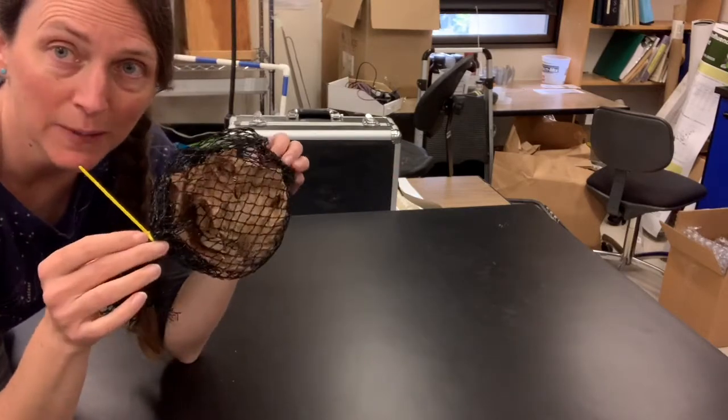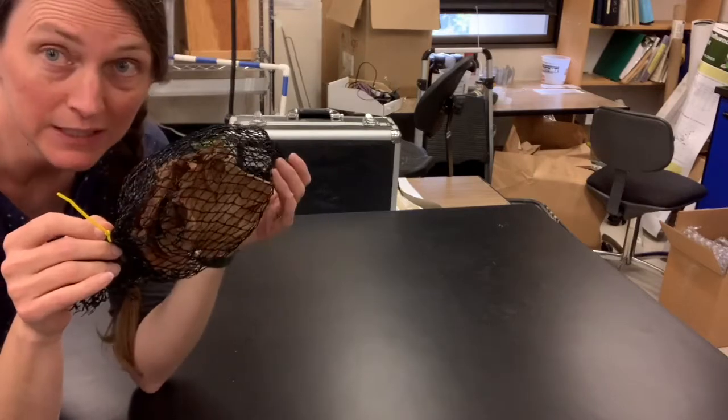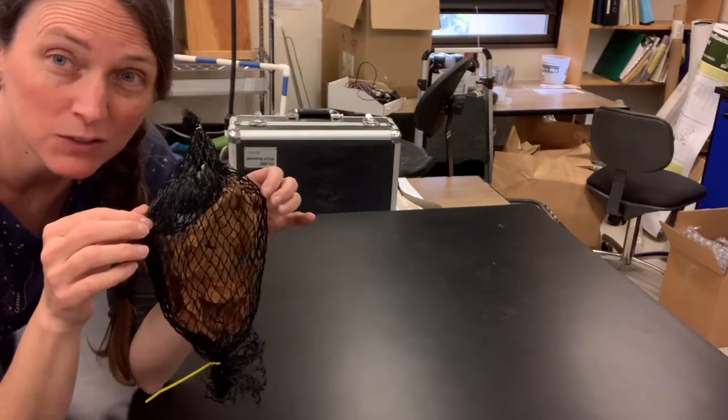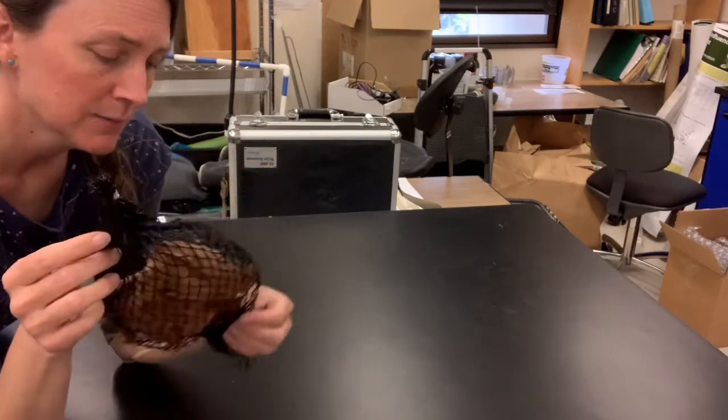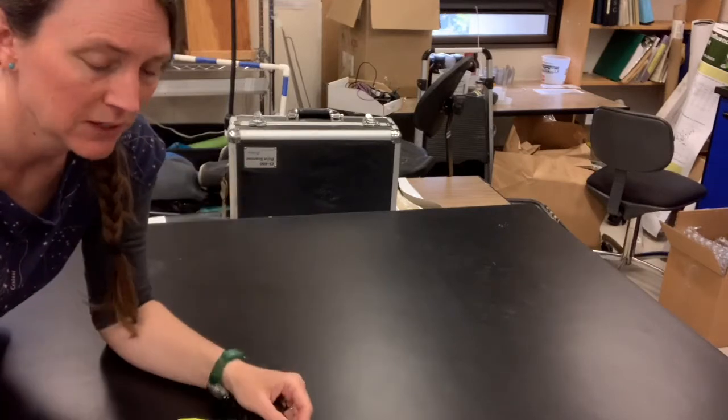This one has maple leaves in it, so it has to be kind of big. But sometimes you're dealing with something really small, like pine needles, and so you need a much finer mesh size. Sometimes you need a smaller or a bigger bag depending on the type of leaf that you're working with.